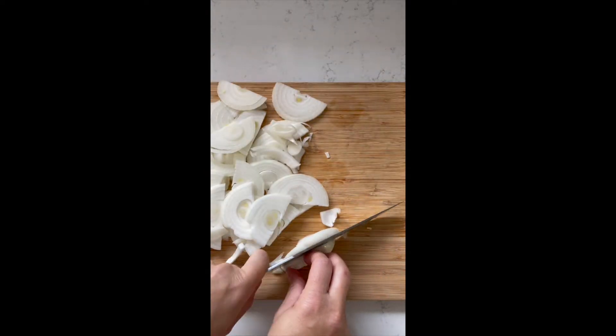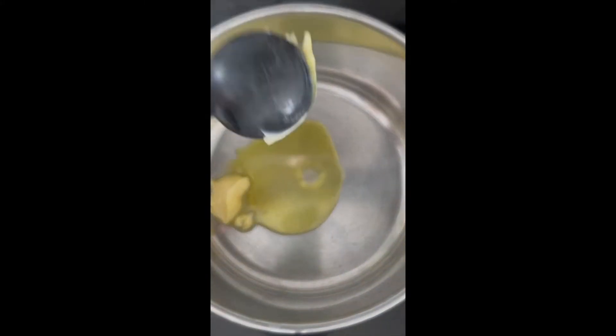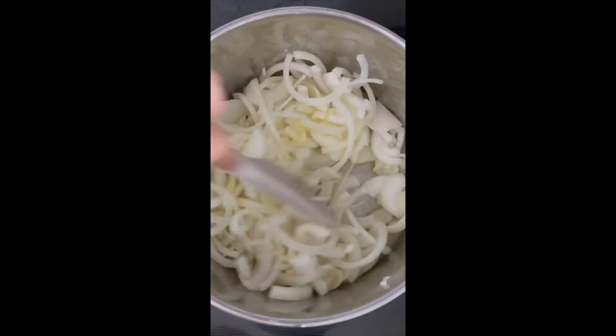Once you're done slicing all of the onions, add butter and oil to a large pot and heat up. Once the butter starts bubbling, add half of your onions. I like to do this in two batches, but you can, of course, do it in one.